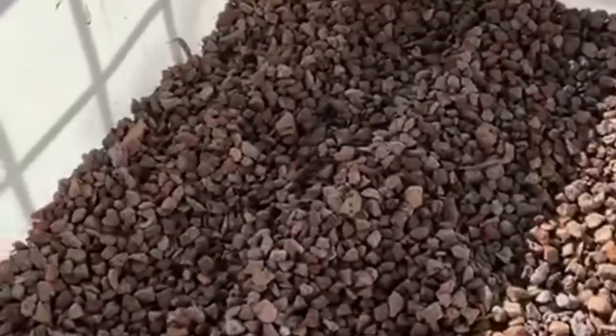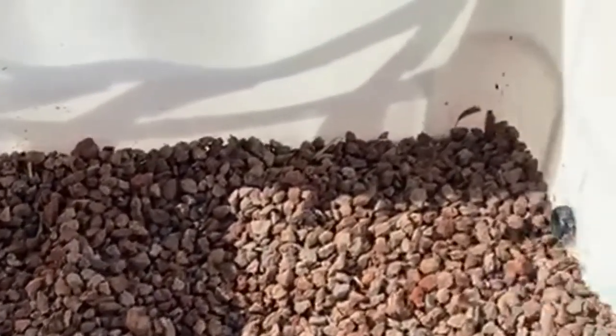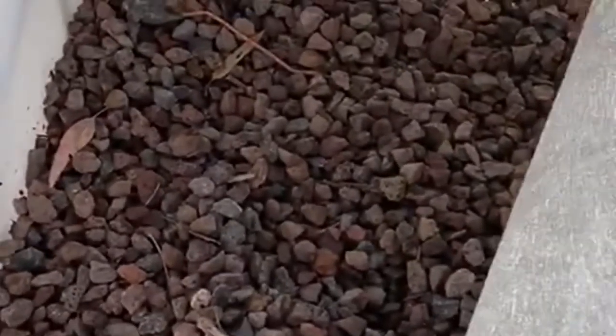Once you've got your second layer of scoria in and all of the aggregate pipe is covered, you then need to put a layer of geotextile fabric. The geotextile fabric stops the soil from draining down through the rocks, because the rocks are essentially your reservoir at the bottom. Spread out the geotextile fabric and cut it so that it covers the entire wicking bed. Then go and get soil and fill the rest of the IBC up with soil.